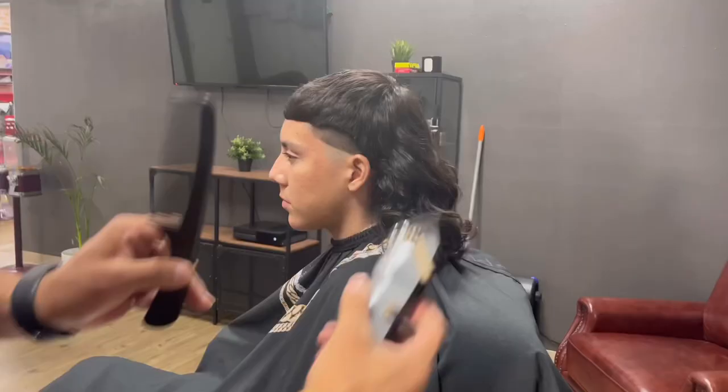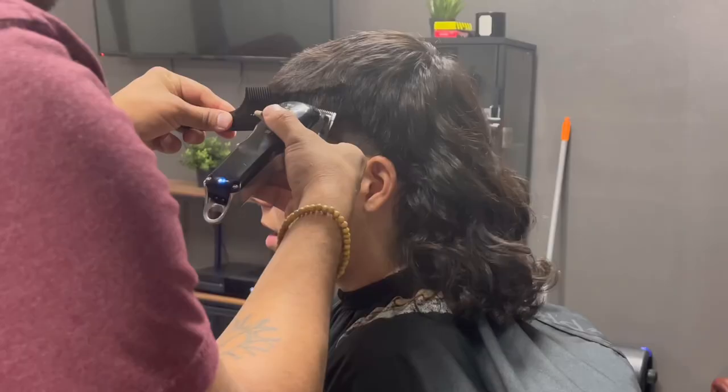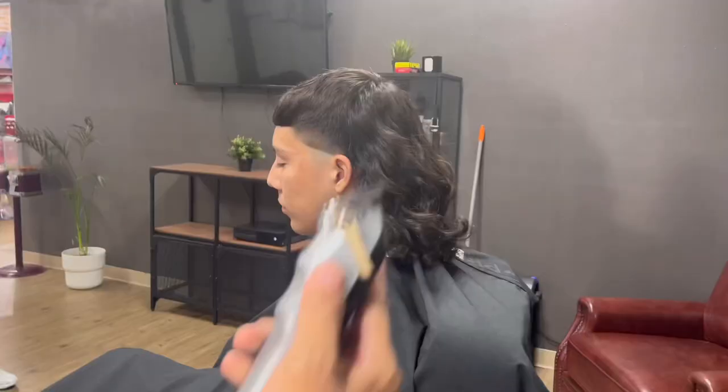Now that we have our one inch guideline, we'll be getting rid of all the bulk carefully using clipper over comb. I just want to say how thankful I am for all of you guys — we made it to 3K subscribers and I really appreciate all the love and support. I got my lever fully closed and we'll be getting rid of the baseline we created in the beginning.